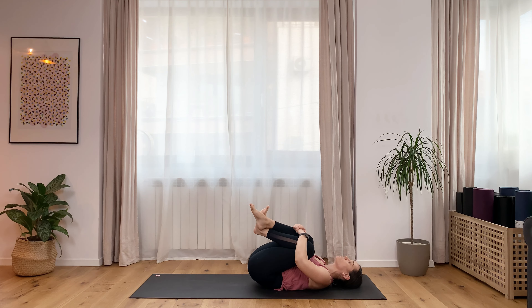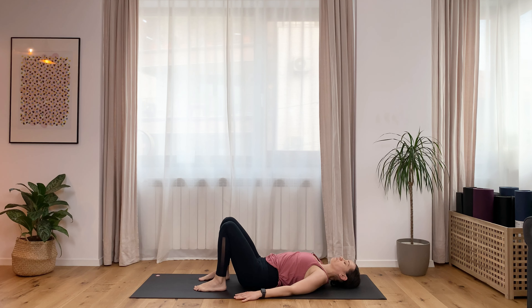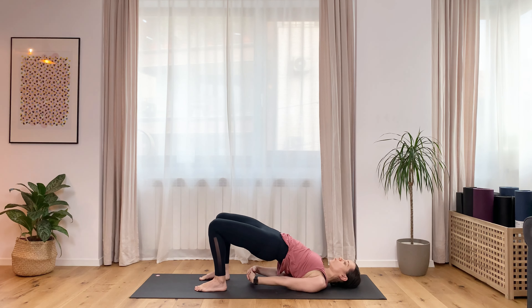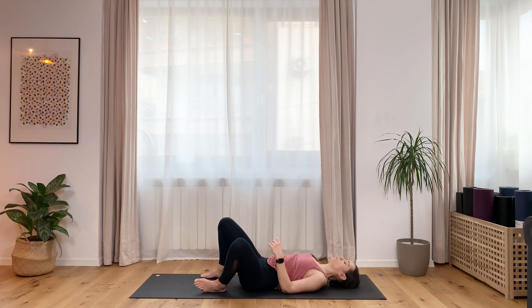I know it's burning but this is good. Send your feet on the ground and let's go for a bridge. Press down, send your hips up, pull abdominals in, engage your glutes. Maybe interlace the fingers behind your back and send the lower ribs towards the spine. Stay for five, four, three, two, one. Release and swing your legs.